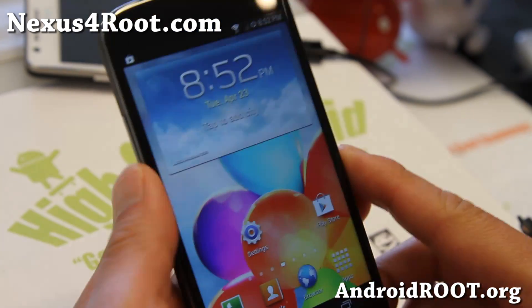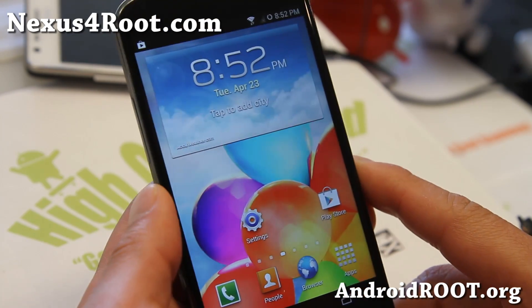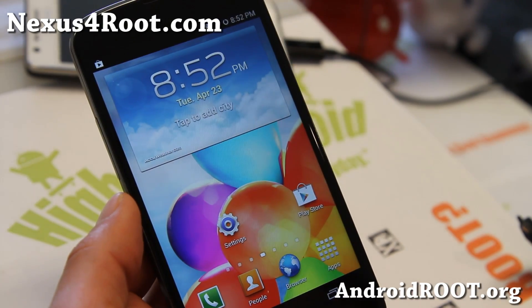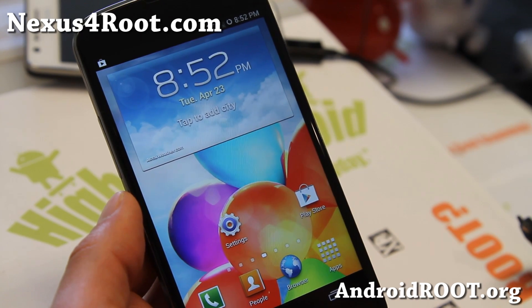Definitely check it out if you want to run TouchWiz — you can run S4 ROM on your Nexus 4. Do let me know what you think as far as performance and battery life. It's going to be comparable to a CyanogenMod CM10.1 ROM, which is pretty stable, so definitely check it out.